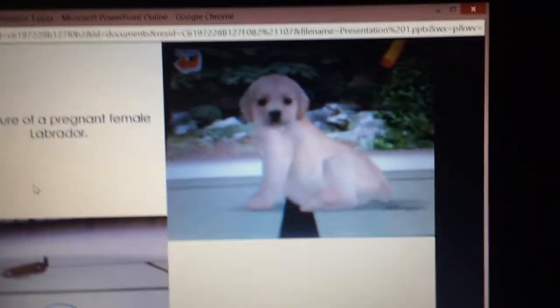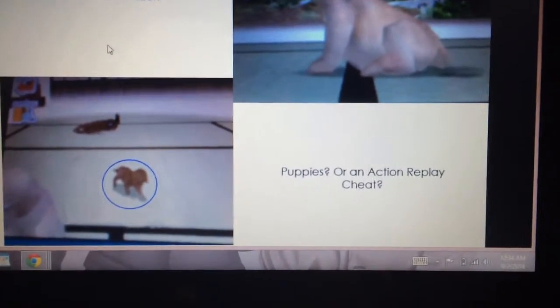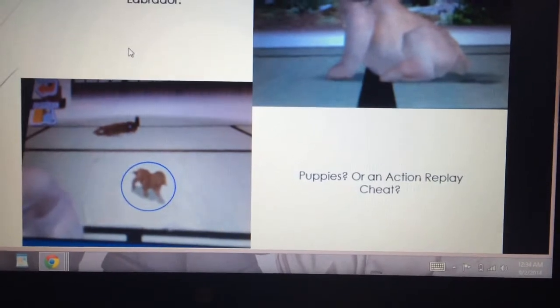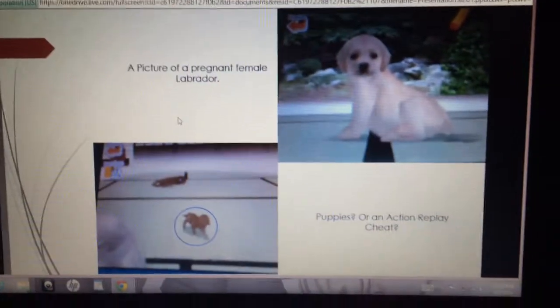Here we go — a picture of a pregnant Labrador, a very pregnant female Labrador, and a picture of a puppy. Puppies are an Action Replay cheat. There is no code or cheat where you can breed your Nintendogs and they can have an immediate puppy. But people can use Action Replay to make normal-sized dogs appear smaller — that is basically how people make small puppies and say 'Oh, my Nintendogs had a puppy.'